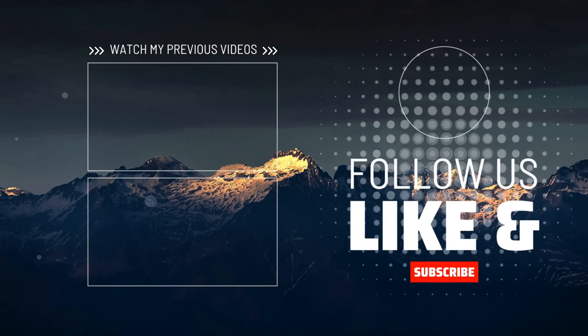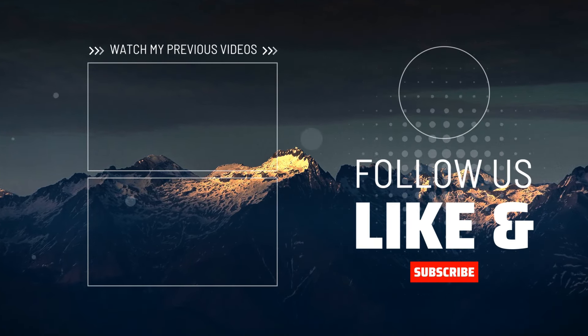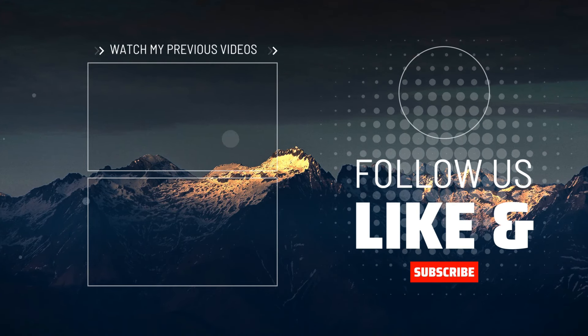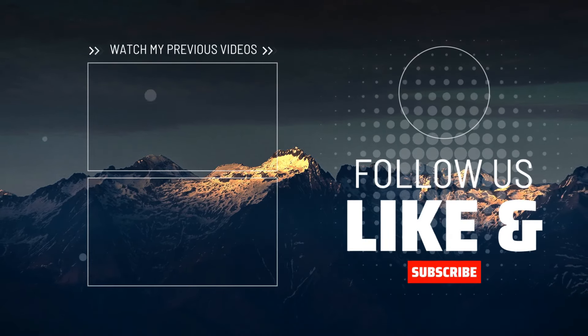If you enjoyed what you saw, don't forget to hit the like button and subscribe to our channel for more insightful content. See you next time.